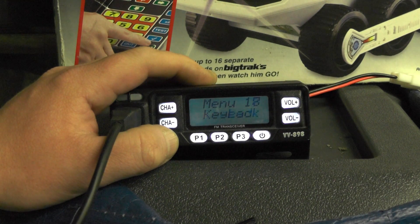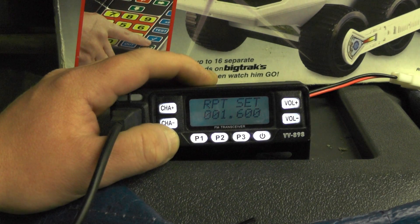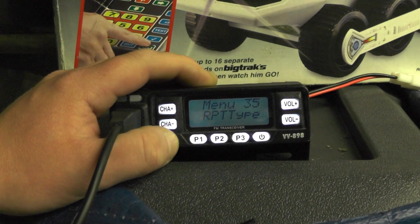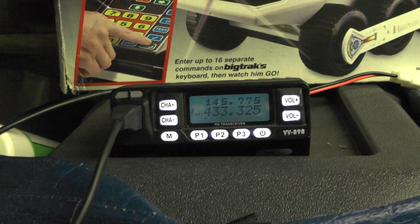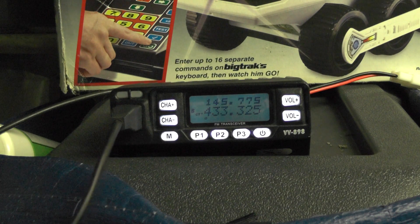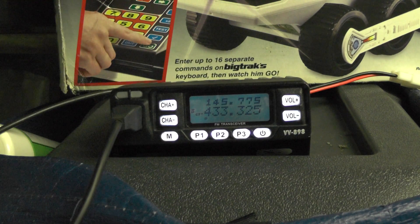Then we're going to change the repeater shift. We're going to do repeater set to 1.6 MHz and repeater type changed to plus. So when we key up it should show 434.925 — and yes, we're into the repeater.